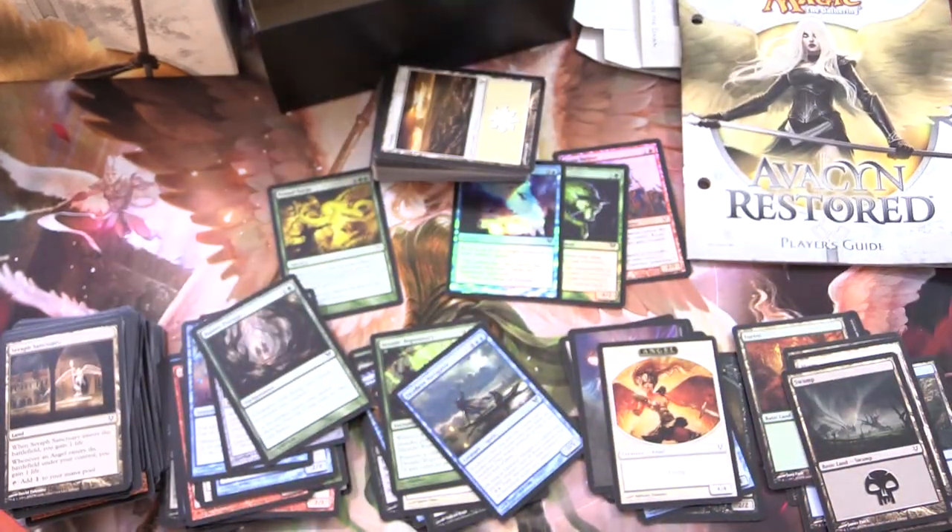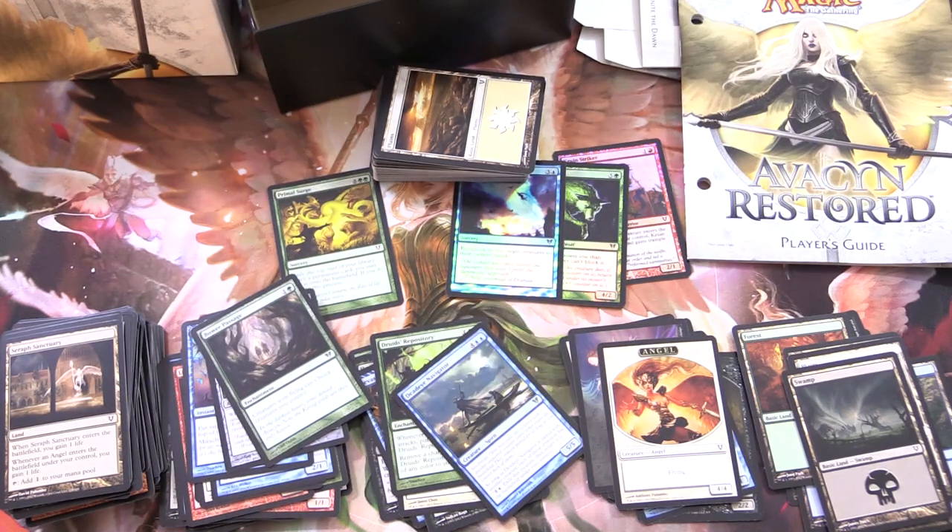All things magic all at one place. Let me know in the comments what you think of this set and if you've had any crazy pulls out of it. Hope everybody's staying safe and healthy out there. Thanks for watching and have a great day.